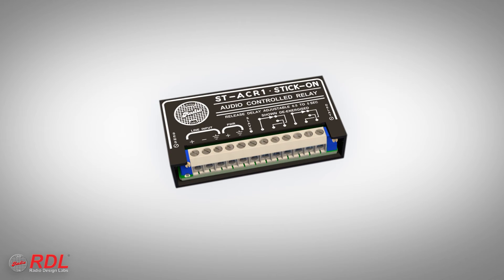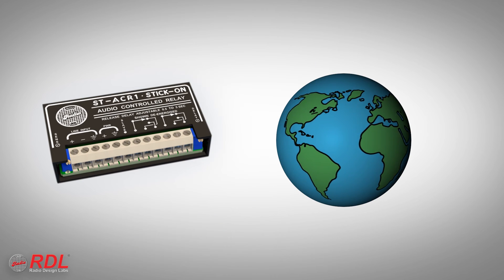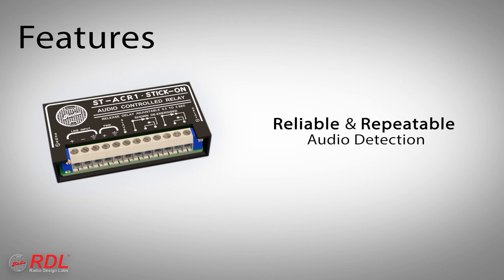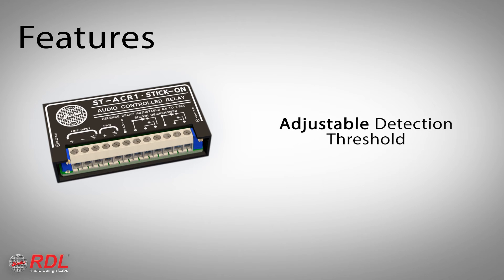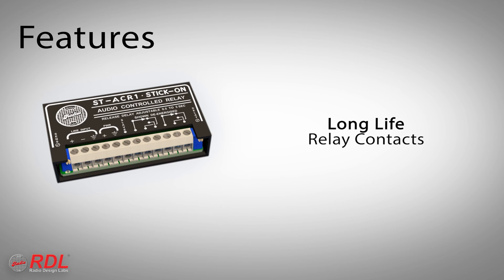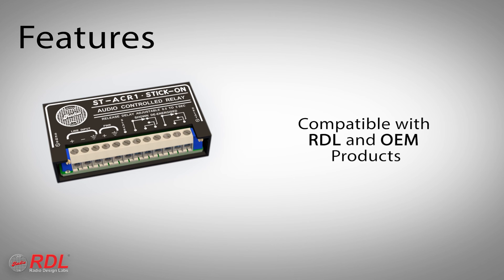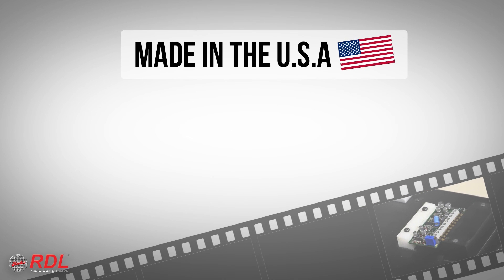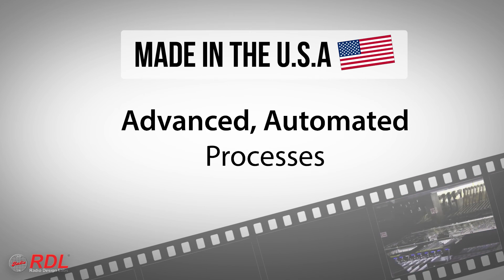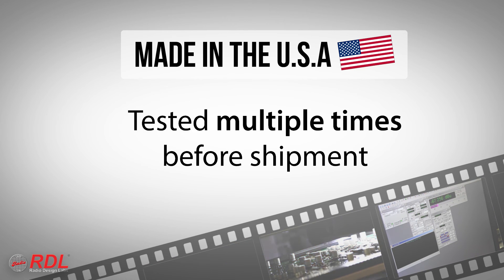The ST-ACR1 is used worldwide as an industry standard in line-level audio sensing, providing reliable and repeatable precision audio detection, adjustable detection threshold, adjustable audio dropout delay, long-life relay contacts, an open collector output protected by an automatically resetting fuse, and compatibility with other RDL and OEM products. Stick-ons are manufactured in the United States using advanced automated processes, and are tested multiple times before shipment.